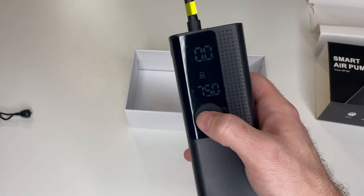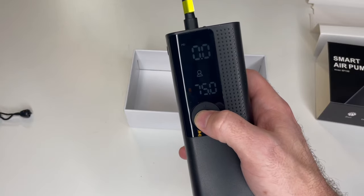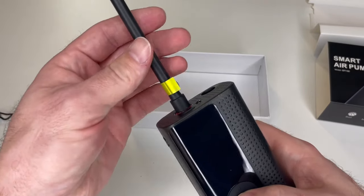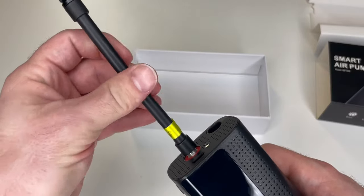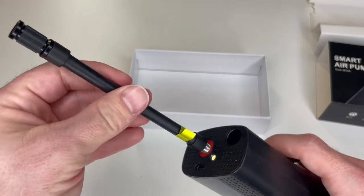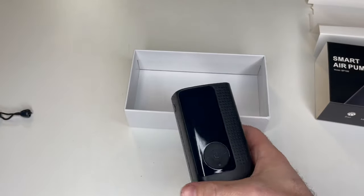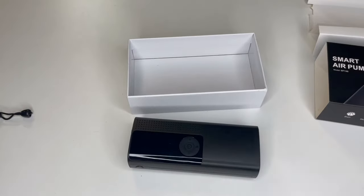Once you're finished, press and hold the power button for three seconds and it turns off. Simply unscrew the air tube, slide it right back in, and you're all set. And that's how you use the Air Moto.